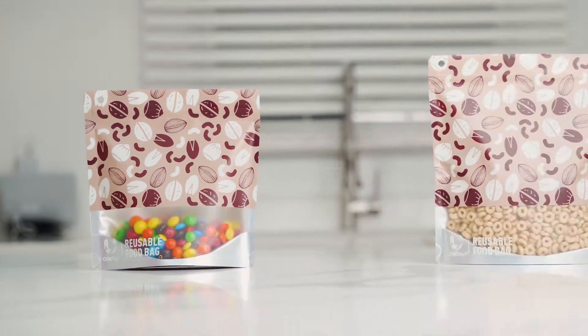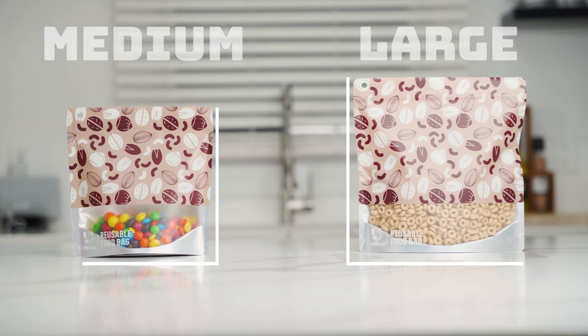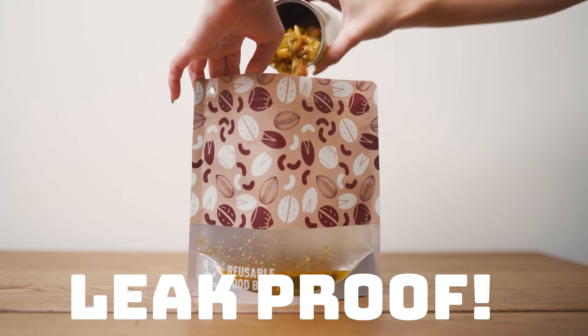The food bag comes with two different sizes, medium and large, so you can bring with you anything from a snack to a full meal, even soup!